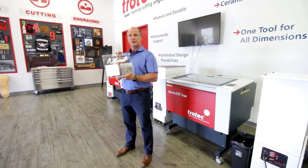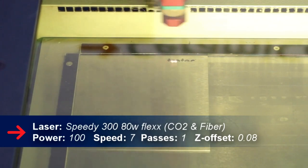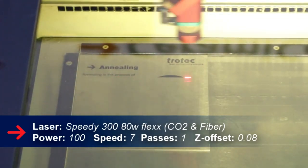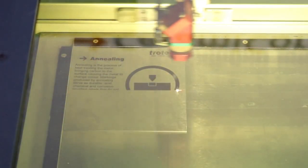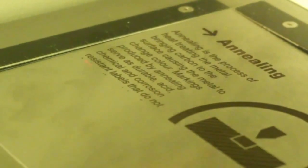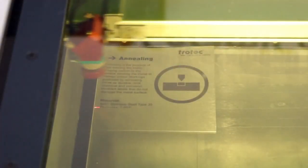Annealing is a process where we actually create a lot of heat on the steel surface and cause the carbon to come to the surface of the material. When we're using annealing, we're not removing any material. When you look at an annealed marking job, you'll see that the actual product is very smooth. Annealing doesn't cause any issues in terms of lost material, so we typically have a mark that will not cause any corrosion, and the part we're working on is not unbalanced.